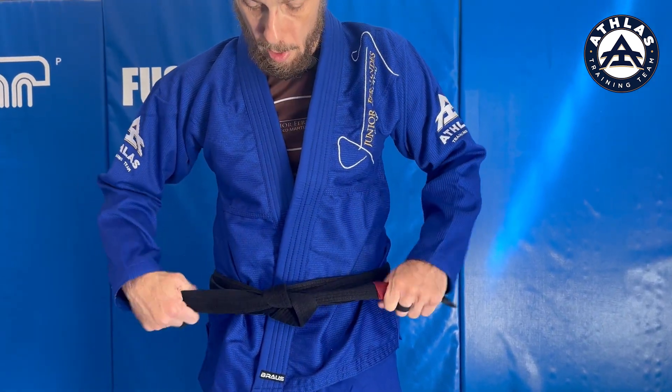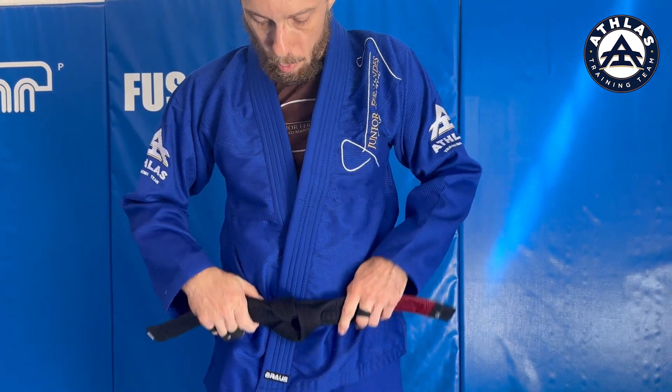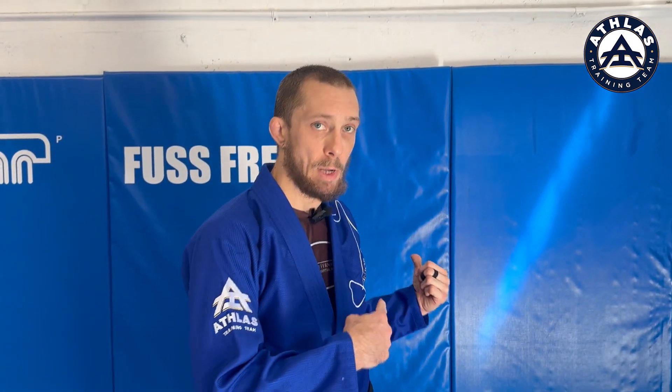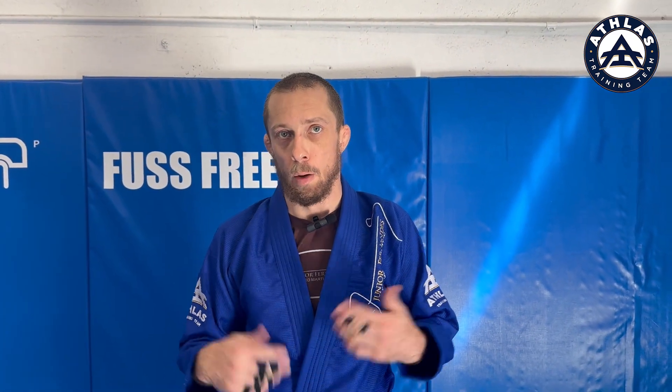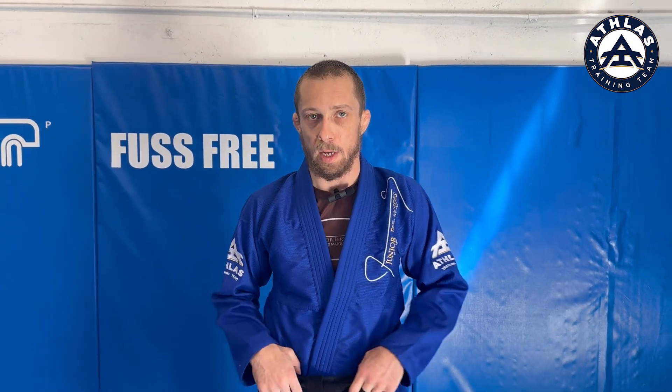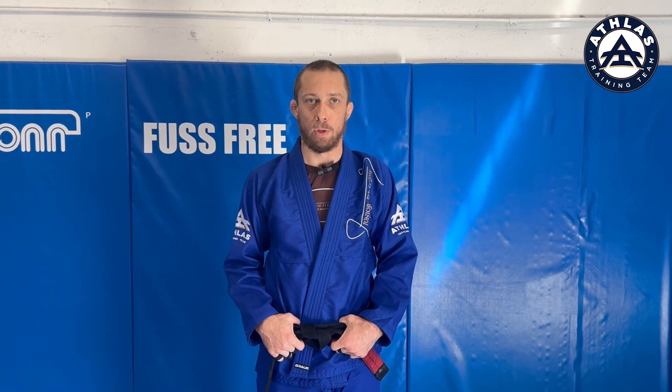A different way, but the same result. Generally in class, good etiquette is to face the wall when you're tying your belt, so by the time you turn around and present yourself to the class and your instructors, it looks presentable. That's how you tie your first jiu-jitsu belt and gi. Now I want you to practice along with me at home.